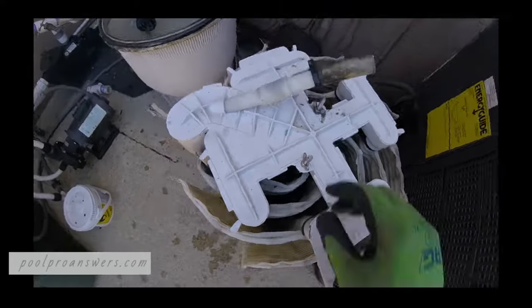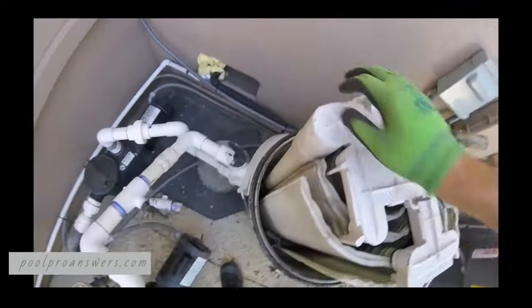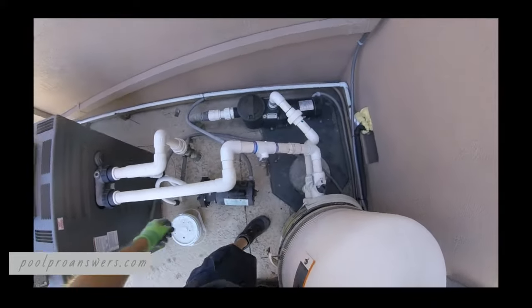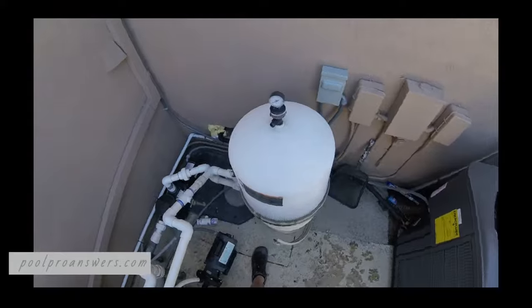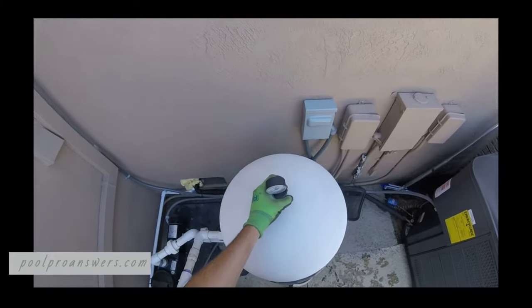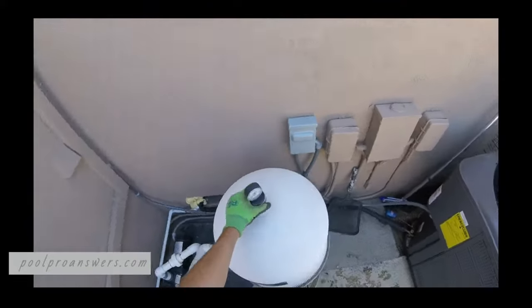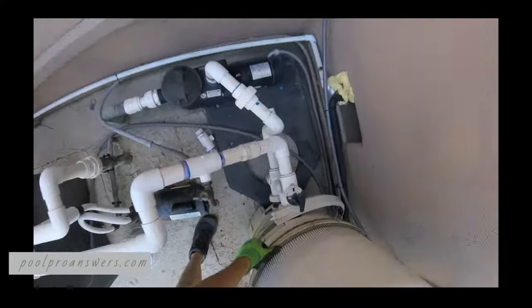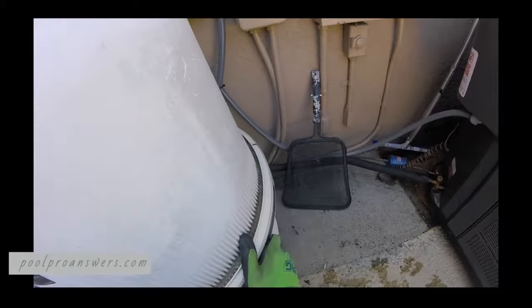Everything looks pretty good. Don't over-tighten those ring nuts. Just push down right here and make sure that's seated. Take the lid and make sure the seating surface is clean. Now something a lot of people don't think about when they put this on is the viewing angle of your pressure gauge. I like to orient the pressure gauge to where it's going to sit once everything is put back together. You don't want it facing the wall because then you have to turn around to look at it every time. That's something pool guys really pay attention to, but homeowners should be checking that gauge too.